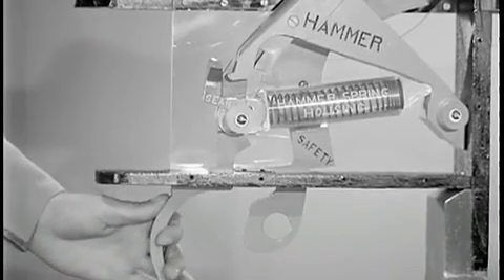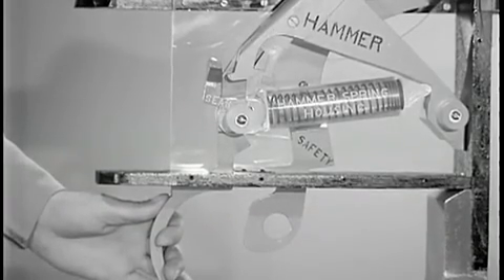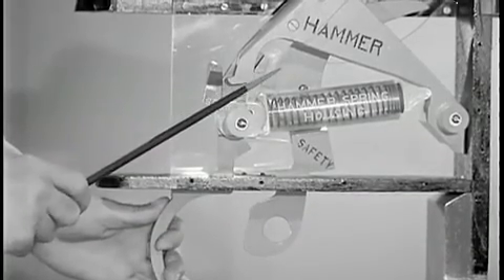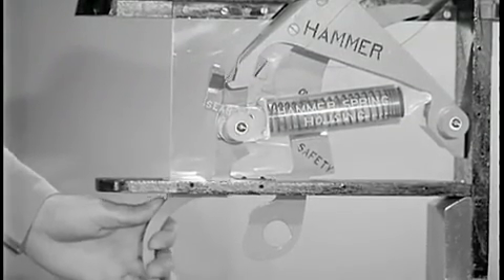When the trigger is released, the rear hammer hooks are released from the sear, and the front hammer hooks are engaged by the trigger lugs. The weapon is now cocked and ready to fire again when the trigger is squeezed.